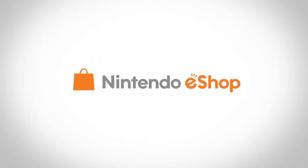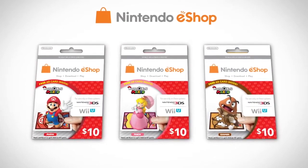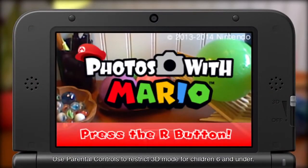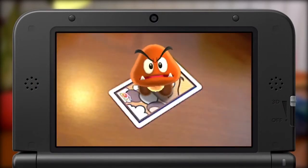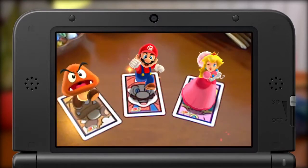There's a whole new way to have fun with your favorite Mushroom Kingdom characters. The Special Edition series of $10 Nintendo eShop cards lets you use your Nintendo 3DS system to play and pose with Mario, Princess Peach, or Goomba using character cards and the Photos with Mario application at no additional cost.